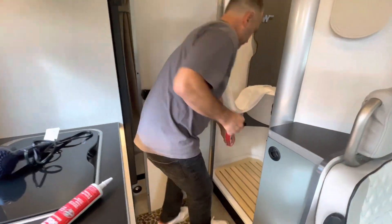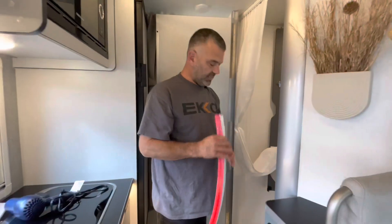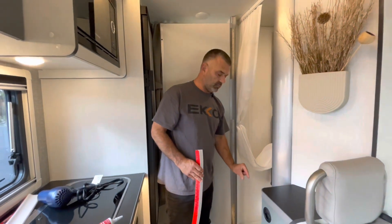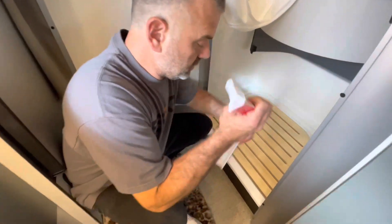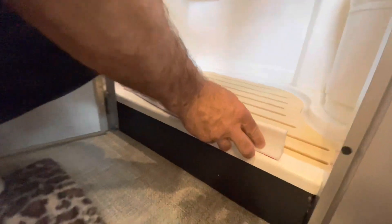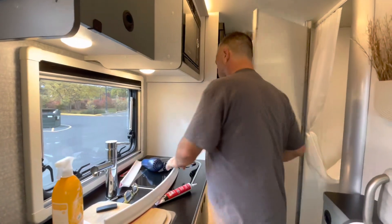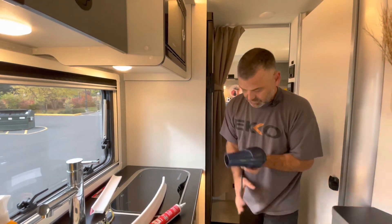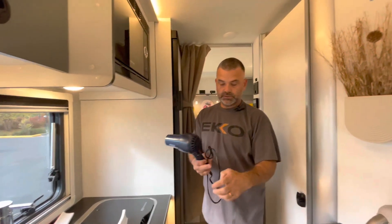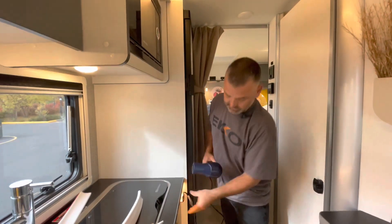I have the product here - I'll pre-check to make sure the measurement is good. One of the things I'm going to do is center this on my actual curb wall. Then I'll fire up the blow dryer real quick and warm my curb up - and warm the adhesive tape side as well, activating the glue.